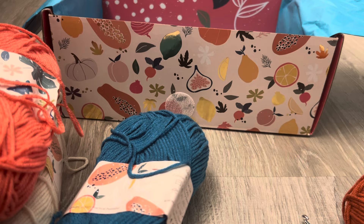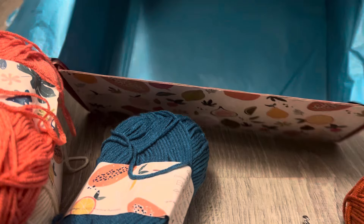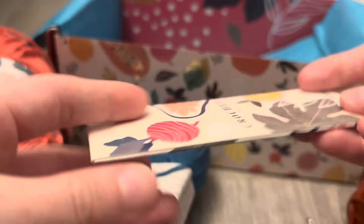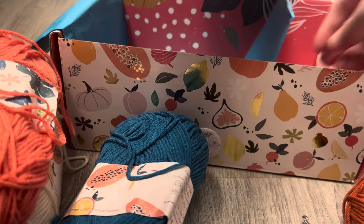It says there should be darning needles in here, but I didn't think any were there. I'm not going to open them because we all know what needles look like, but there they are. I'm glad I looked because I would not have found them.